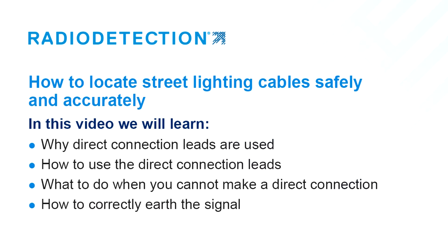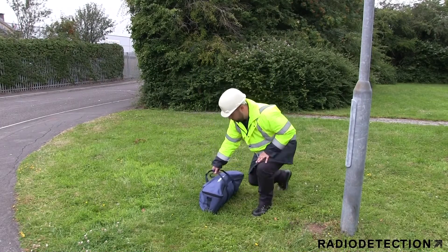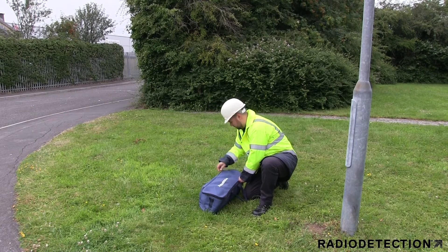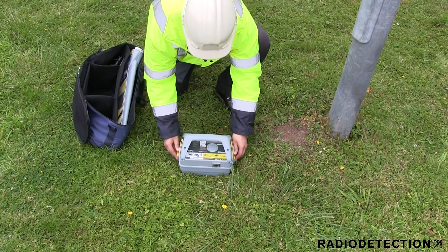A large number of cable strikes are low-voltage electricity cables, and many of these are street lighting cables. These types of cables are mainly located in footpaths, are frequently not identified on plans, are commonly only buried at a shallow depth, and often do not radiate a signal during daylight hours because there's no current flowing, even though the cable is still live. In this video you will learn how to detect and locate street lighting cables safely and accurately.